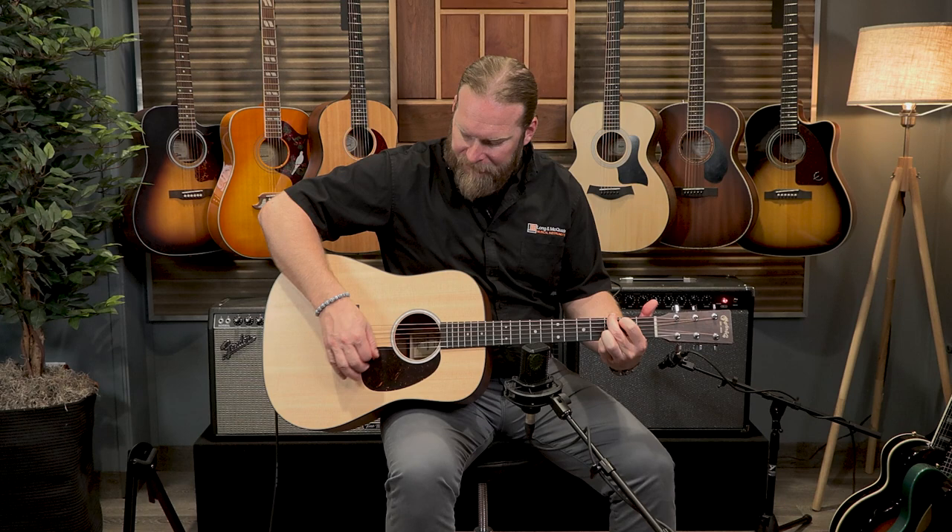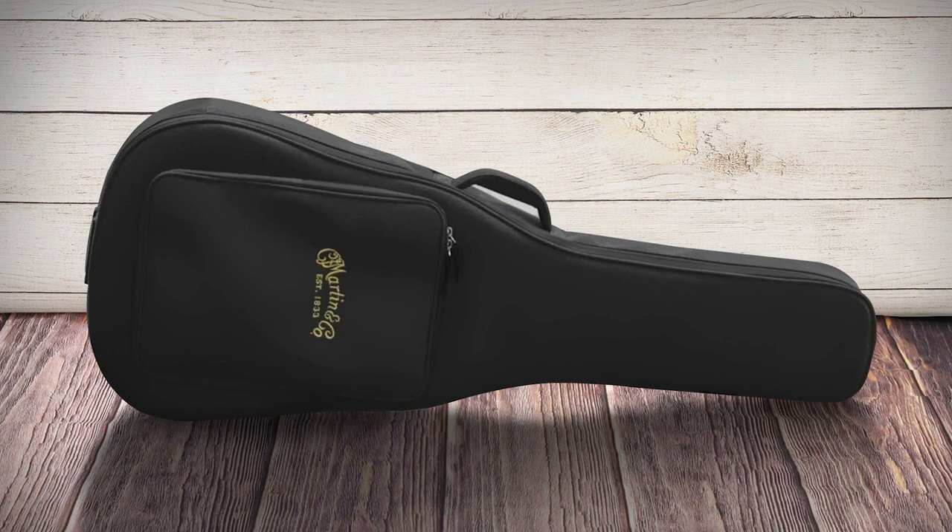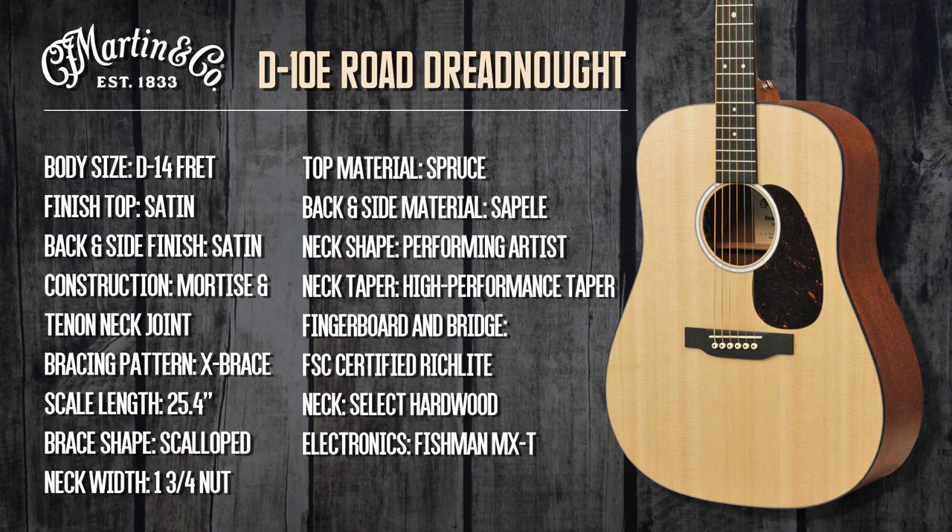It's a dreadnought guitar — it projects, it's very loud, and the single note picking really pops out. This guitar also comes with a premium soft shell case and is road ready anytime you are.